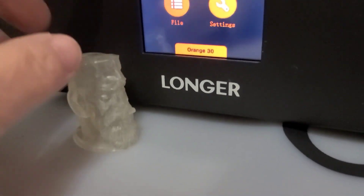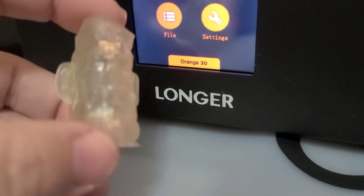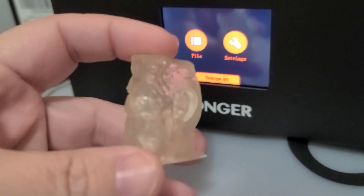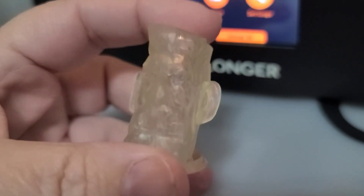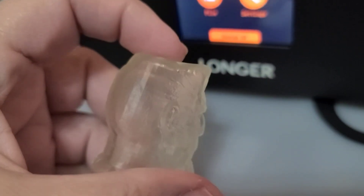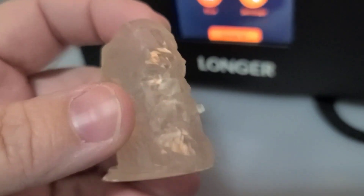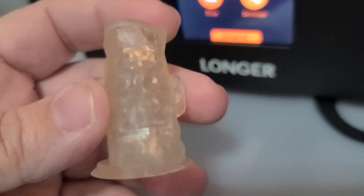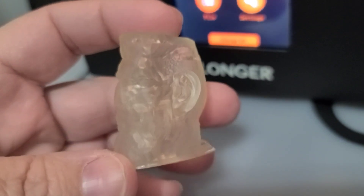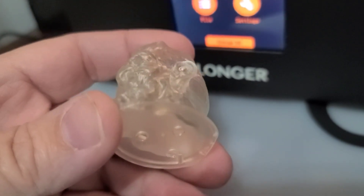I got finished with my first print with the Longer Orange 30 and it is really cool. This was just a test print on their file and it's kind of like this — it's called a zombie head dude, but it's kind of like a high dude with a high and tight and a stogie, a cigar, and a nice beard and all that. So it's pretty cool.